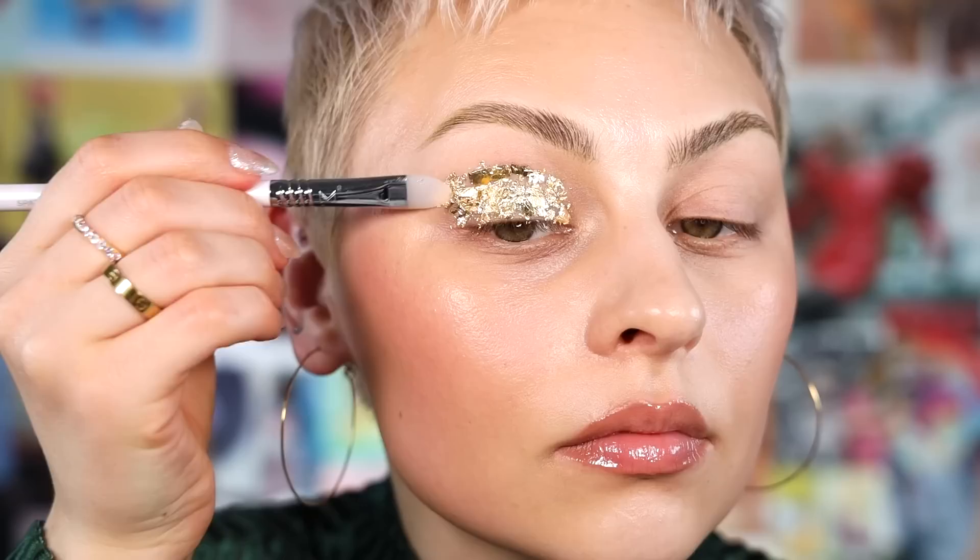I want to cover my lid essentially in this shape. I'm using the silicone applicator to press it against the skin, because if you use your fingers to press against the gold leaf, it can pick the gold leaf back up. You want to make sure your fingers are nice and dry. For smaller areas where I'm filling in gaps, I'm using the silicone applicator to peel up smaller pieces. Gold leaf is actually nice because glitter gets everywhere, but gold leaf kind of stays in chunks, so it's a little less messy.